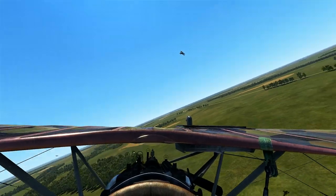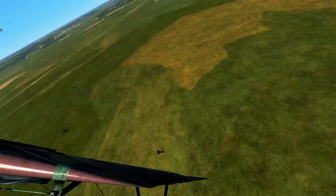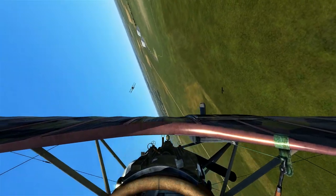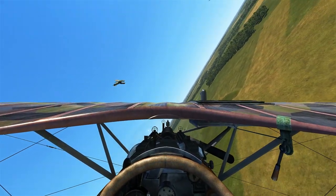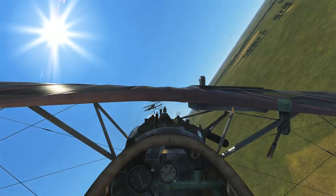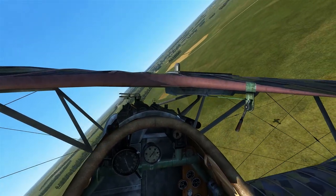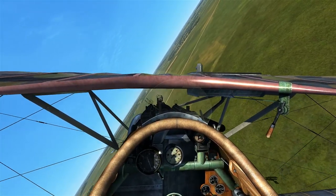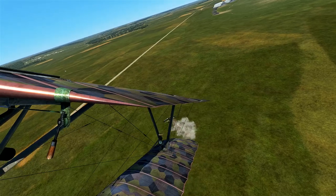Very maneuverable — I'm actually rather impressed with that maneuver. Good thing I didn't pancake into the ground just then. The Camels are flying right above us, so I've got to be very careful about these gunners. I'm going to try to fly below them. Just tore into them there — and there's one gone. Splash one.